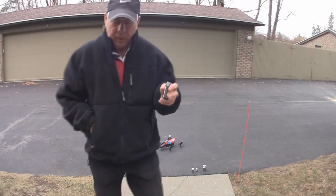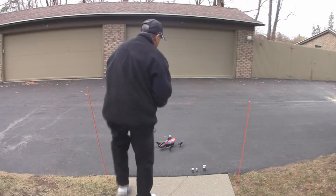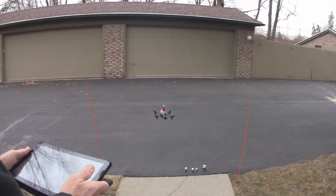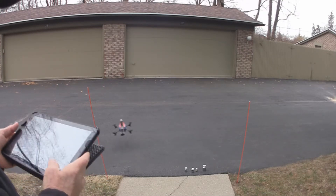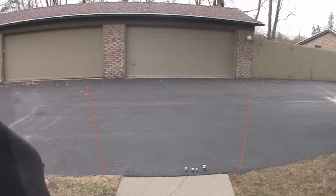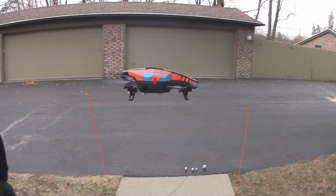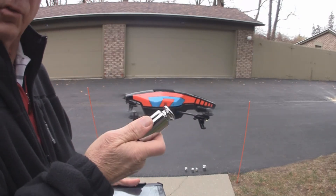Next is a 300 gram weight — three quarters of a pound. Take off. It looks like it's struggling with three quarters of a pound. I think we've found the limit of the Parrot AR drone: three quarters of a pound is just too much. Anything less looks like a go.